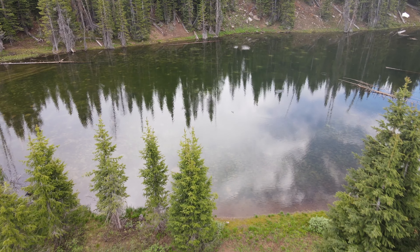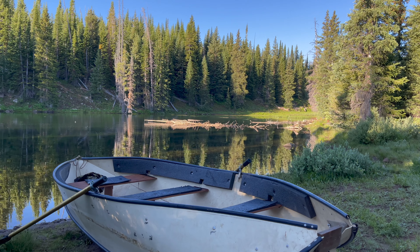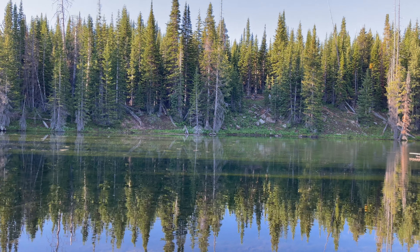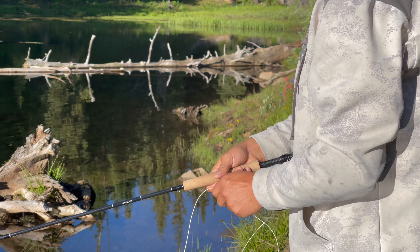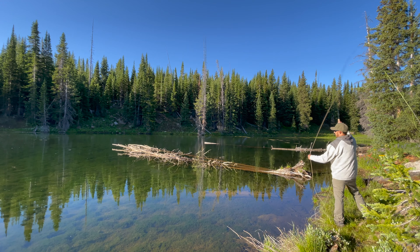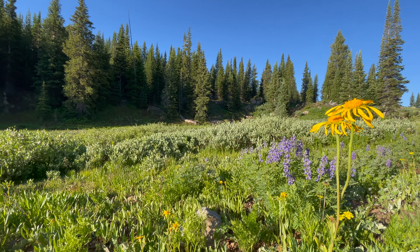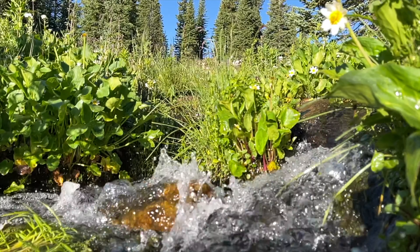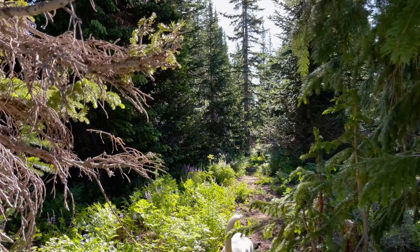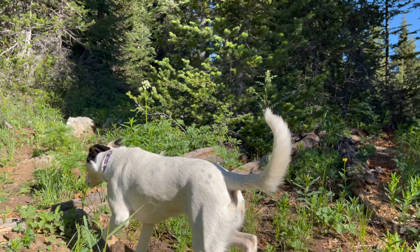Discovering a great campsite is one of the best moments when exploring a new trail. Finding this amazing site on the shore of a small pond right off of Heart Lake Reservoir was the highlight of the trip. It is hard to beat the feeling of the morning sun warming you up as you watch the brook trout jump out of the water. As peaceful as the site was, I didn't lose sight of why I was out there — to explore this beautiful country and put the Gladiator to the test.